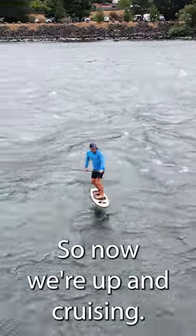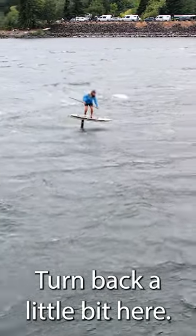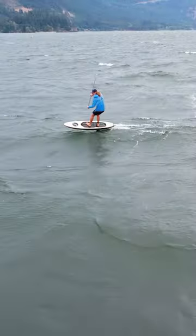So now we're up and cruising. Turn back a little bit here. Oh yeah, got some action. Do a little turn.